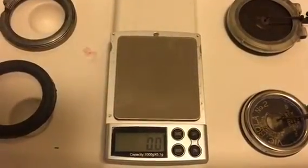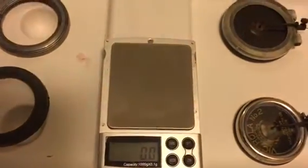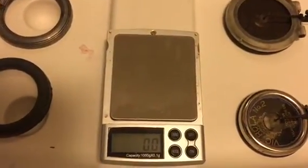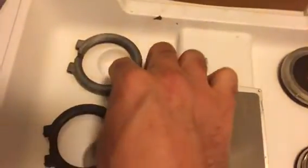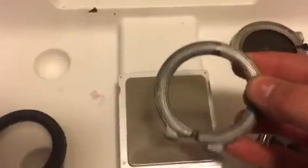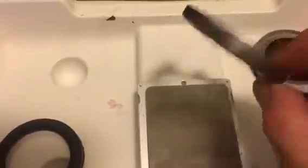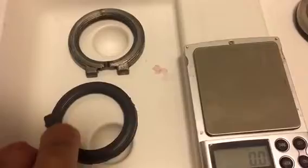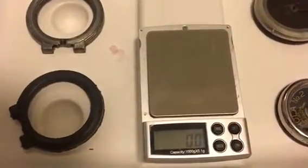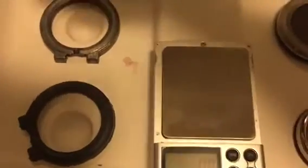Hey there, Phono friends. Another exciting edition of As the Record Turns, revisiting a post from about a month ago where I made these outer shells for the number four reproducer, which always tend to fail. I made some out of a very lightweight resin and was interested in seeing, with the lighter weight sound box, how would the sound quality sound?